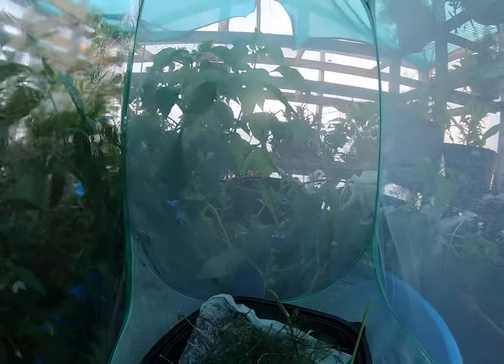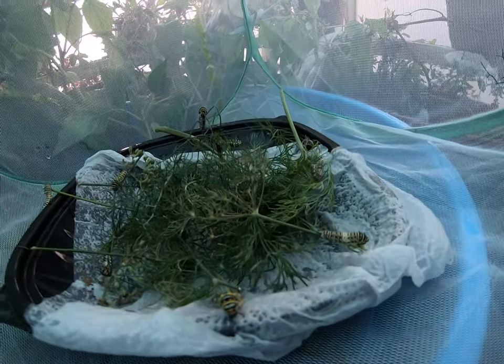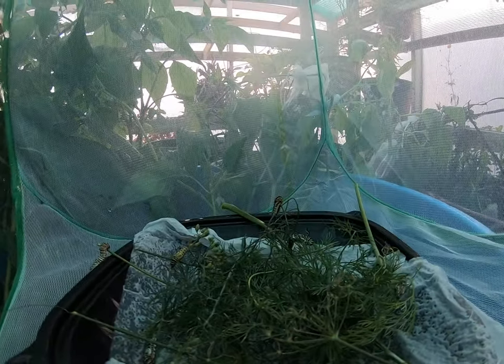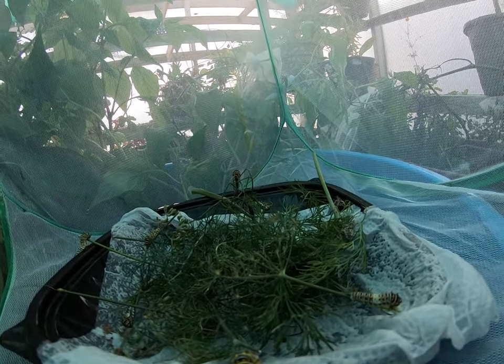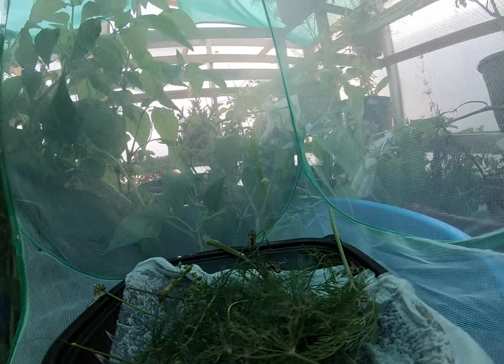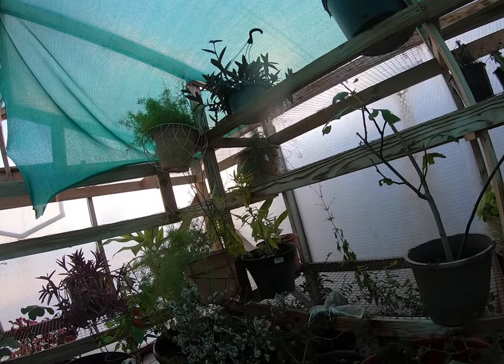By tomorrow they will have eaten a ton of that fennel — there are 10 of these caterpillars. There are a couple that are different colors so I'm going to look them up. I know I have several eastern black swallowtails, and then some others that are a little bit darker — I may have some tiger swallowtails in there too. They wouldn't make it if I just left them; it's too late in the season.